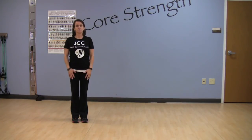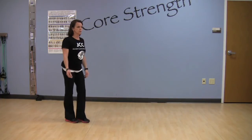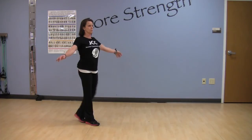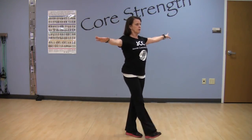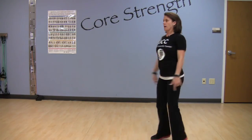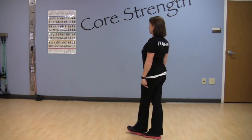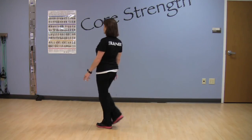The heel-toe balance walk is great for balance. You need to find a spot that's nice and flat, and you want to be able to concentrate because it's a difficult exercise since you're not hanging onto anything. The exercise starts by just walking, but you're placing your heel right in front of your toe. Arms go out to the side for extra balance, just walking heel-toe, heel-toe. As you get better, you can drop the hands and try and do it heel-toe. Also, finding an object to stare at in the back will help your balance as well.